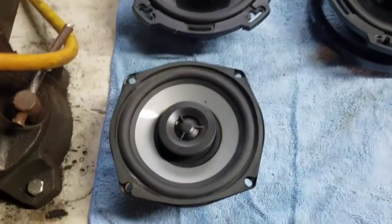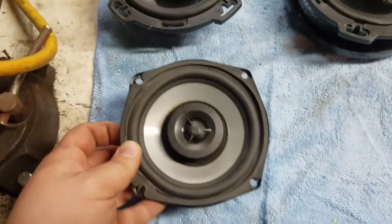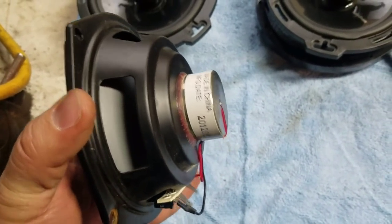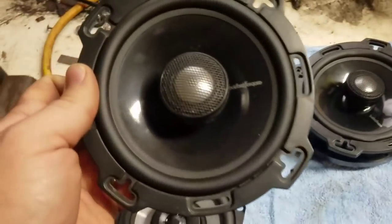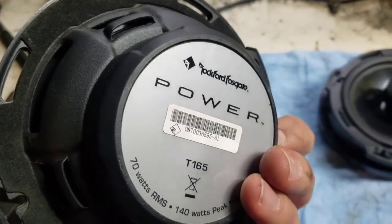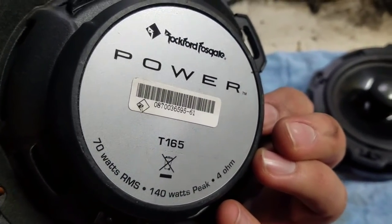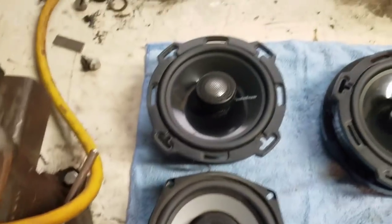Here's the factory speaker — when you pull that little grill off it's got the little magnet. Made in China, if you didn't know that. And here's the Rockford speaker and here's the magnet for the Rockford speaker. 70 watts RMS, 40 watts peak at 4 ohms — you can see the size difference.